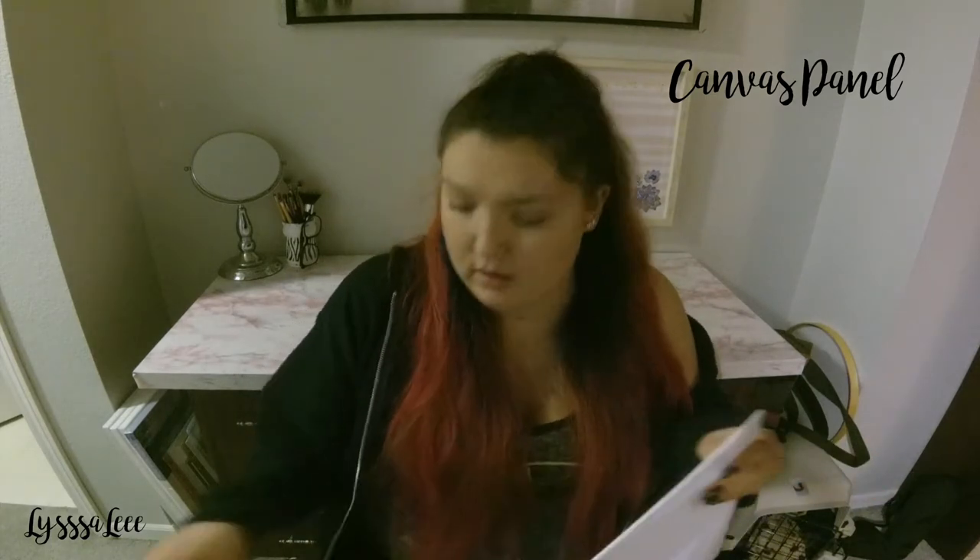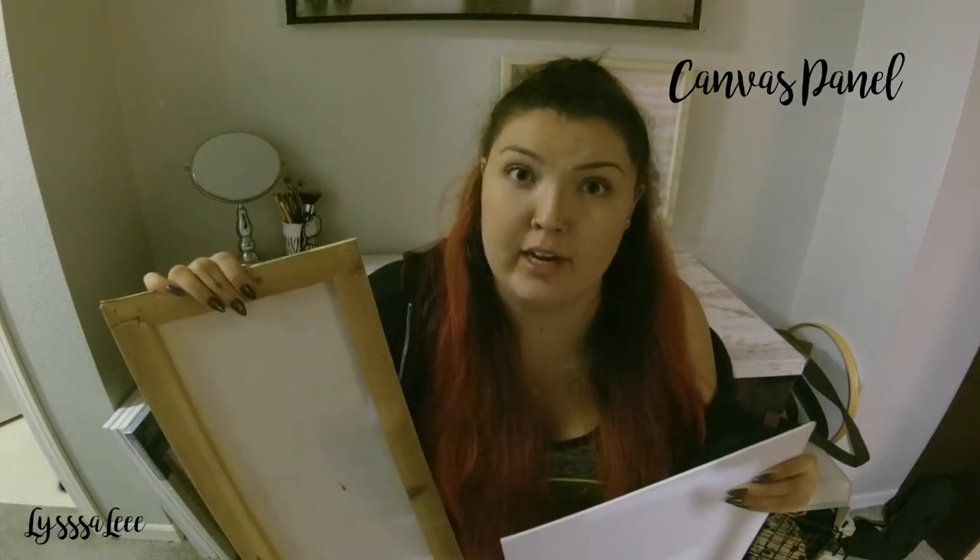I tried attaching picture hangers before and you have to be extremely careful, because the nails meant to hold them in place punctured the canvas — and it was actually for a friend who was regifting it for her nephew, so I was devastated. A better option would be to use superglue or hot glue to stick the hanger on instead.